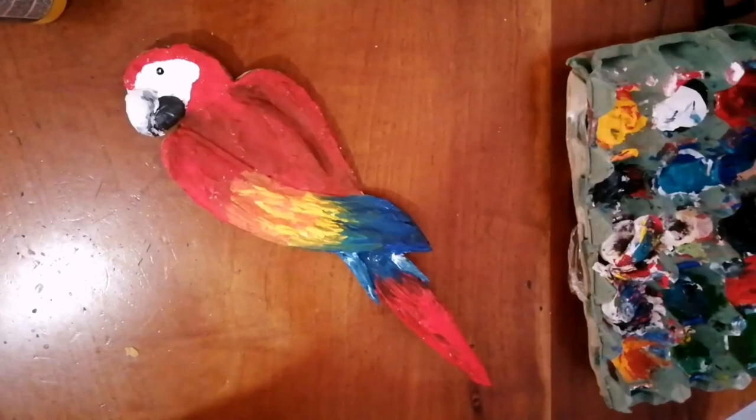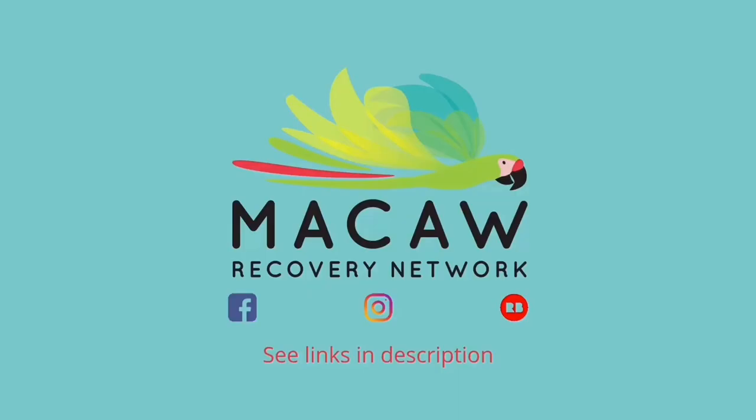And there you go, it's done. You want to leave him to dry. Then you can also do the exact same thing on the other side so it's kind of 3D and you can twizzle it around and it looks the same. So yeah, thank you very, very much. Tune in again for more parrot television and we'll see you soon.